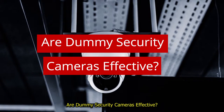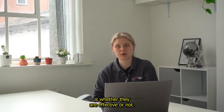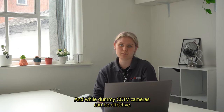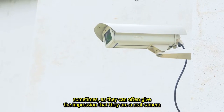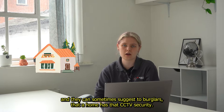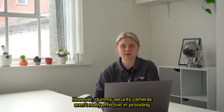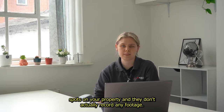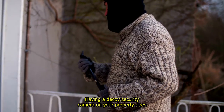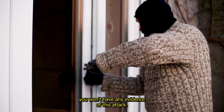Are dummy security cameras effective? The most important question asked about dummy security cameras is whether they are effective or not. While dummy CCTV cameras can be effective sometimes, as they can often give the impression that they are a real camera and they can sometimes suggest to burglars that a home has good CCTV security, dummy security cameras aren't really effective in providing proper protection to a property as they can't cover blind spots and they don't actually record any footage. Having a decoy security camera on your property does make your property more vulnerable because if a burglar does attack, you won't have any evidence of this attack.